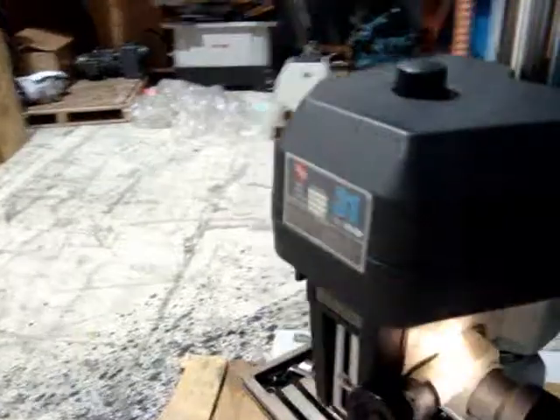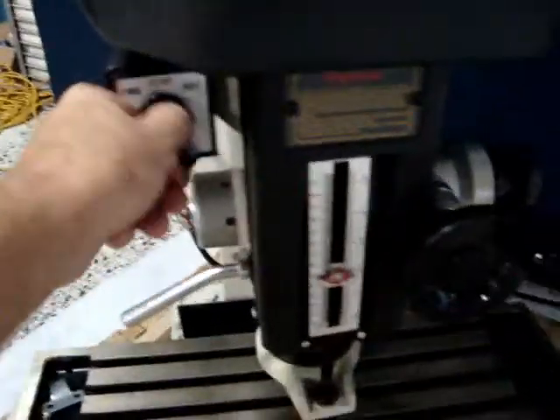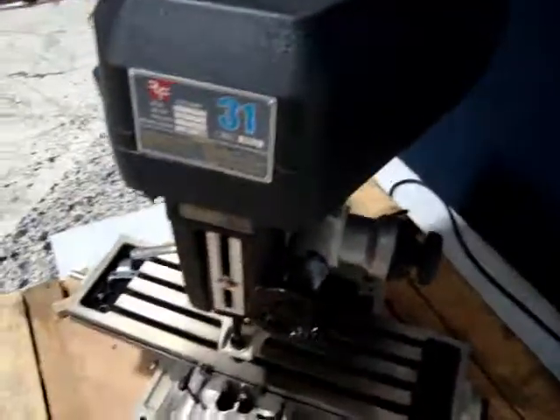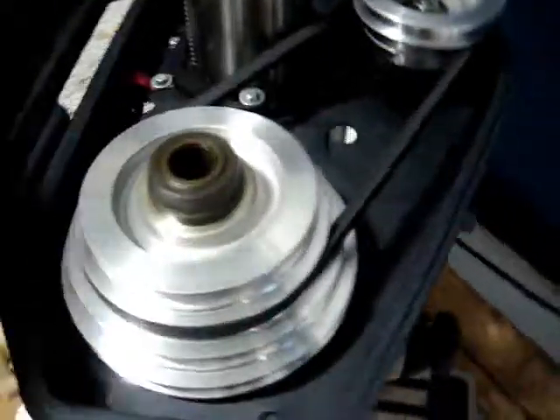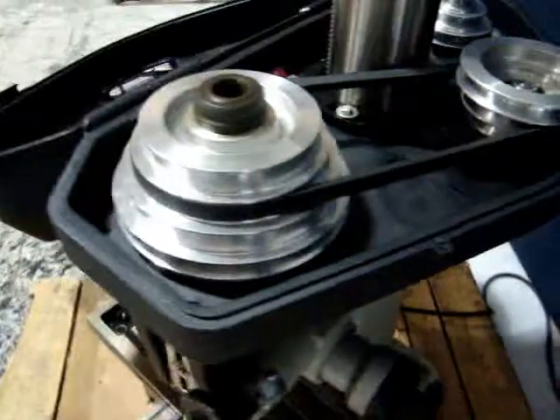Anyway, we're going to fire it up so you can watch it run. We're going to put it in the forward position here. It runs very quiet. It is a belt drive unit. It has adjustable pulleys for your different speeds.